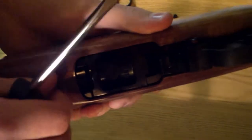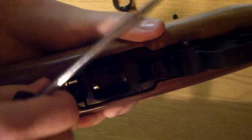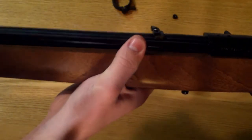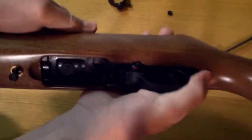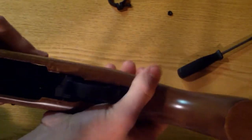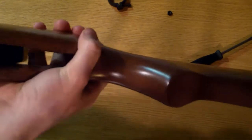You don't need to take out that other screw — you can't anyway. Now the gun, as you can see, should just pop right out. It might take a little bit of coaxing, but take the safety, put the safety on, and that kind of sucks it right out.